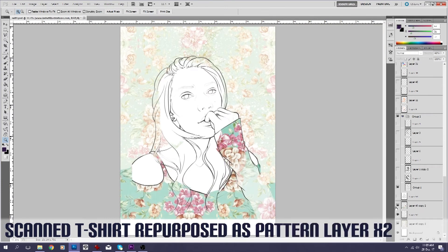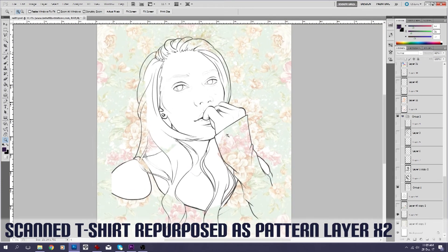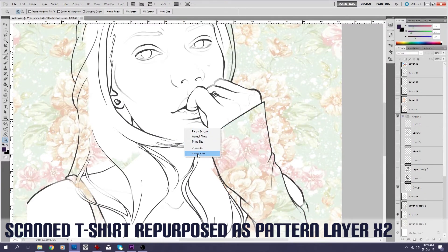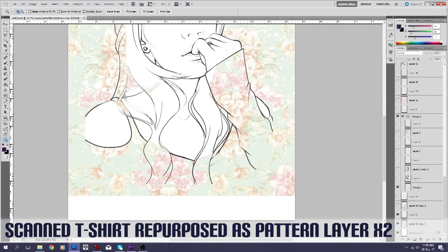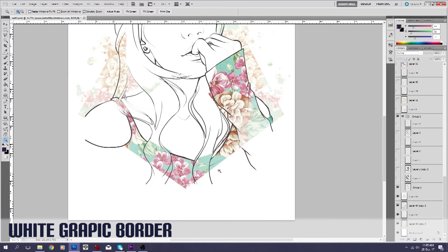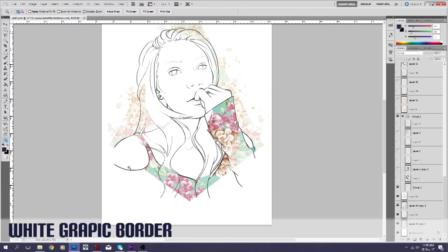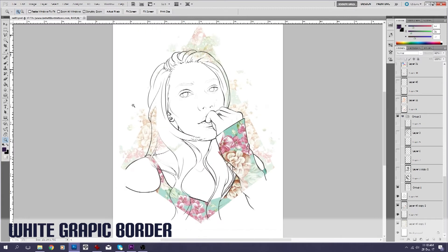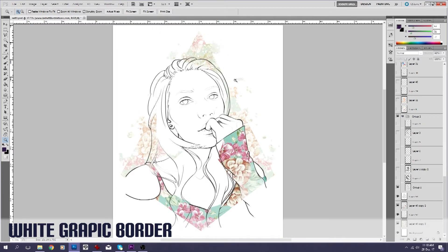The next layer is that exact same t-shirt layer — it's just a copy of it, just to go on top there to be a little bit more obvious as the physical shirt. And then the final background layer, I guess we could call it, is just a shape. I wanted sort of a graphic order type thing happening, and as you can see I've added some extra splatters in there because I love splatters.